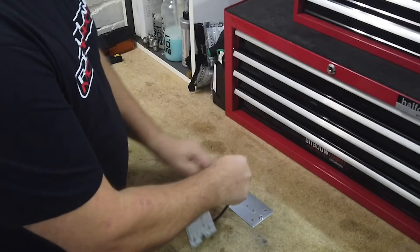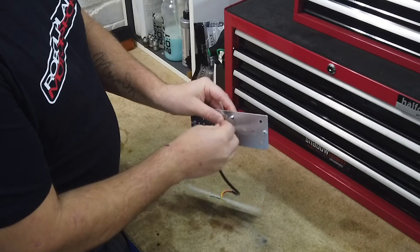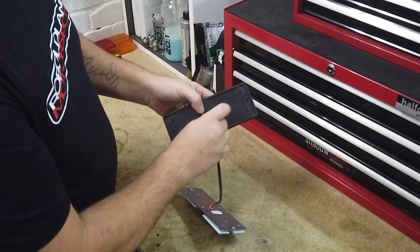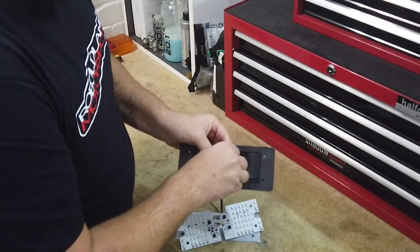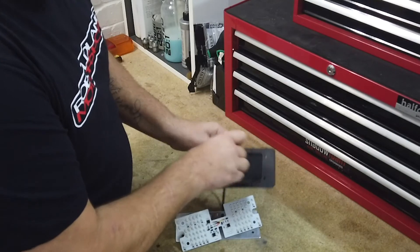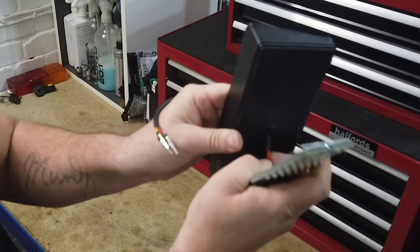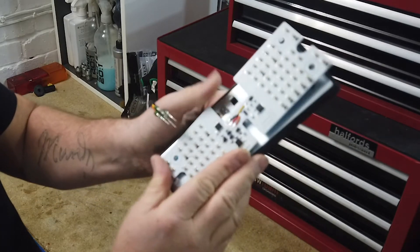Fit the LED panel onto the backing plate. Feed the wires through the rubber block. Make sure the backing plate sits in the rubber block snugly and not on top of it.